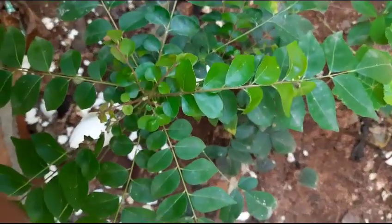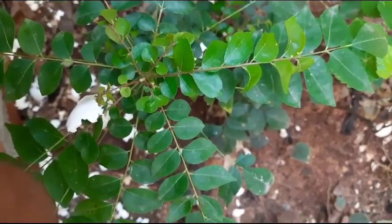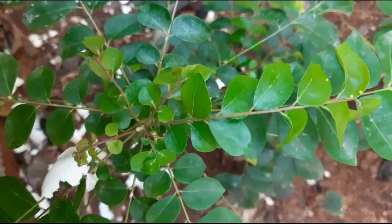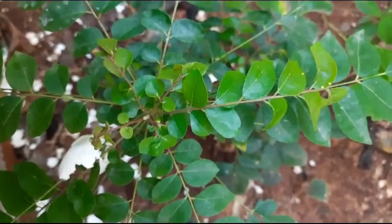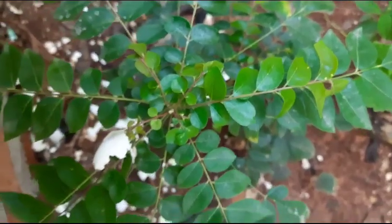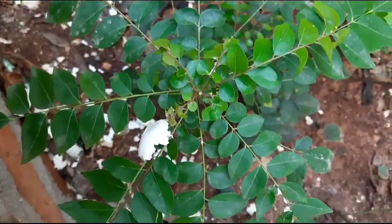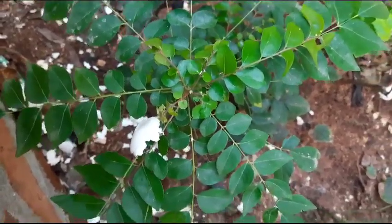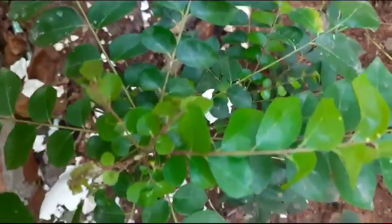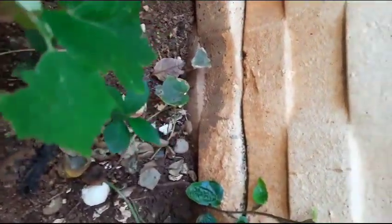Hi, hello, welcome to my garden. Today I will show some plants in my garden. See here, this is a curry leaves plant. See how it is — it is very greenery. Two months back I planted it here, see how it is, very greenery.